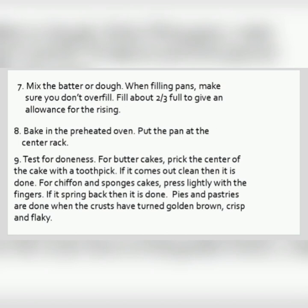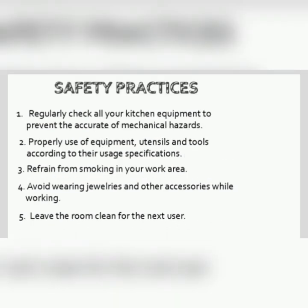For chiffon and sponge cakes, press lightly with the fingers. If it springs back, then it is done. Pies and pastries are done when the crust has turned golden brown, crisp, and flaky.